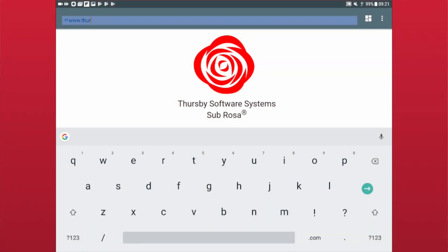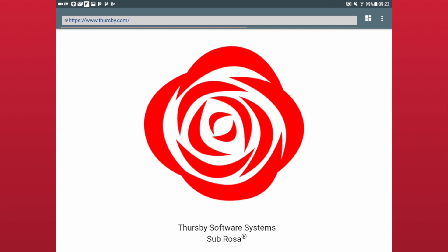Now you're ready to use Sebrosa. Sebrosa is designed to function like any other web browser, so simply type in the URL and you're ready to browse.